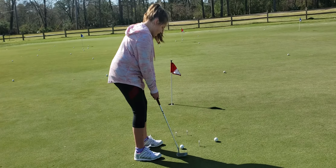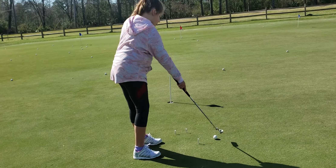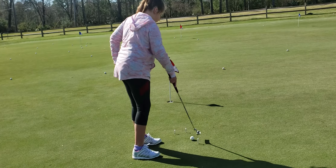Small backswing. Knees still. Great stroke. That's better. There you go. Let's go. Now look...